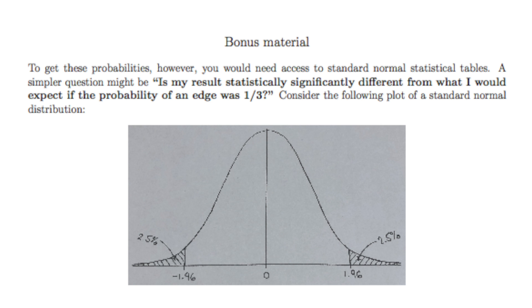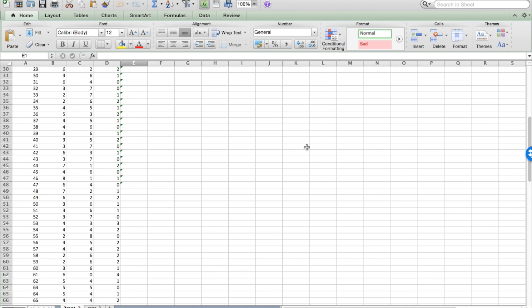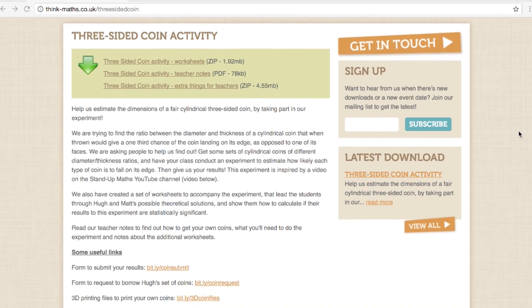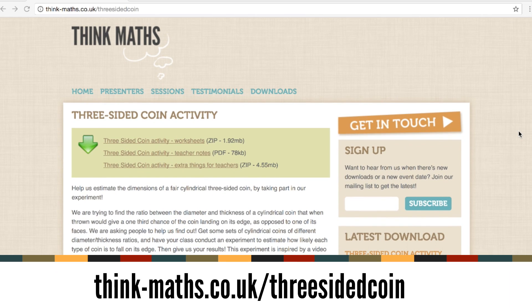If you just submit your results via the form, we'll handle the statistical analysis for you — but if you want to do it yourself, go for it. We've got shots of the chalkboards from the original video and spreadsheets you can play with. Everything is at think-maths.co.uk/three-sided-coin. Get involved, send us some data, and we'll release it all later.